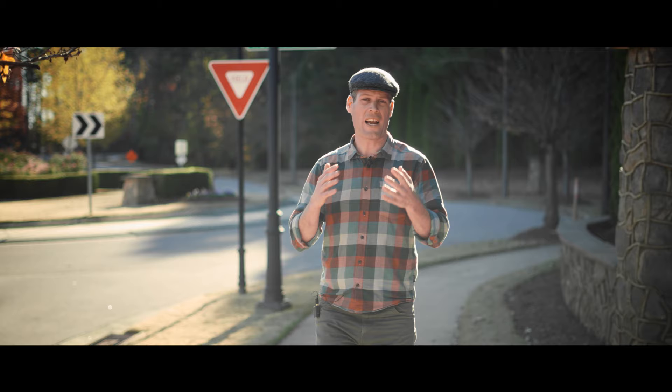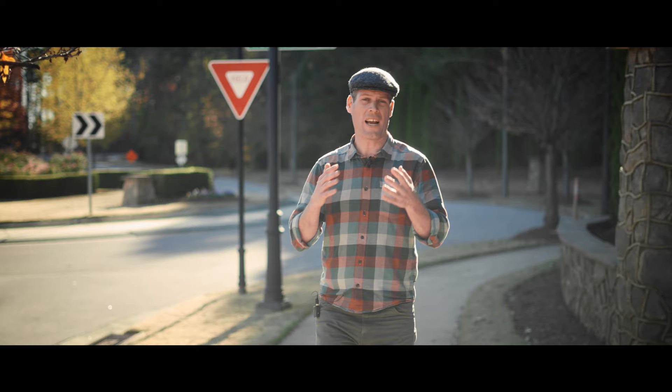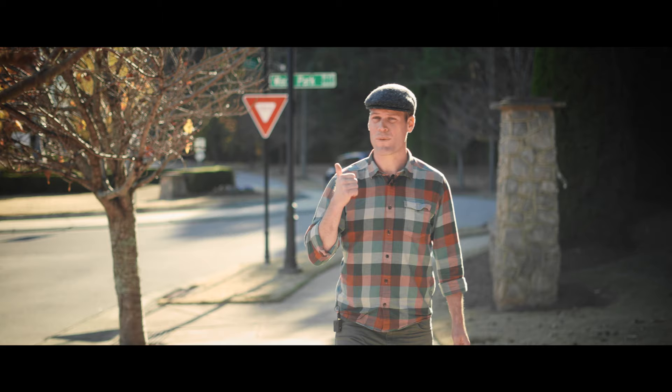Mulch volcanoes seem like a great idea. You've got this lovely mulch, it looks good, it's rotting, it's blocking weeds — all this good stuff. Except the problem is that they cause two big issues. First, it rots the trunk. Second, it makes roots choke the tree.